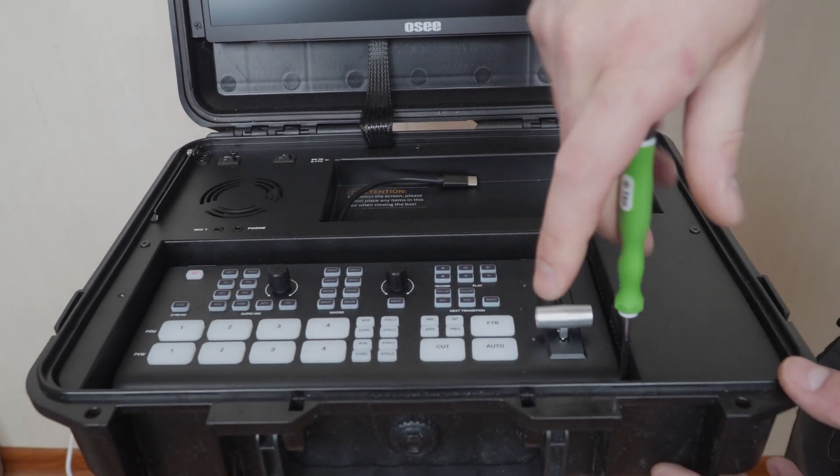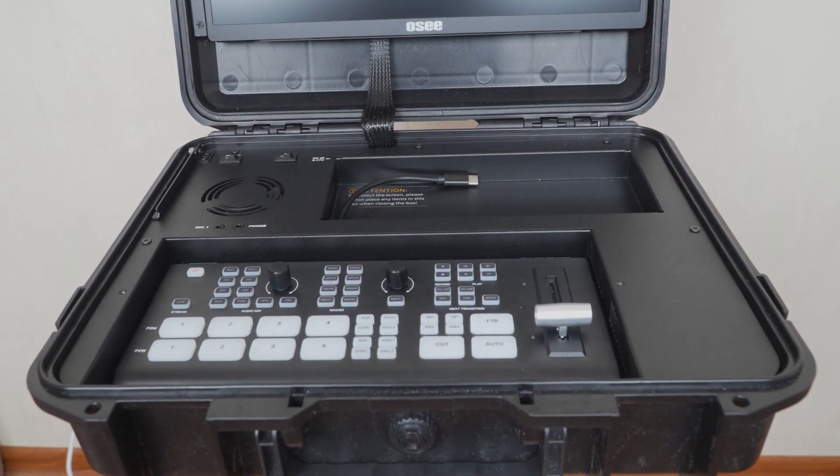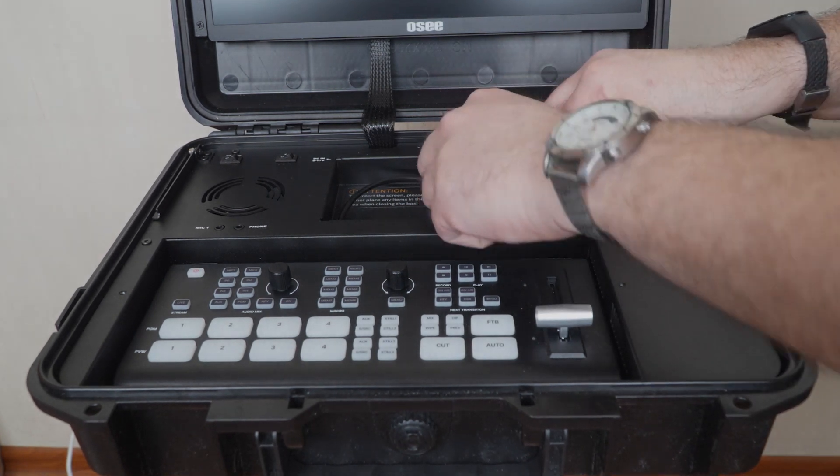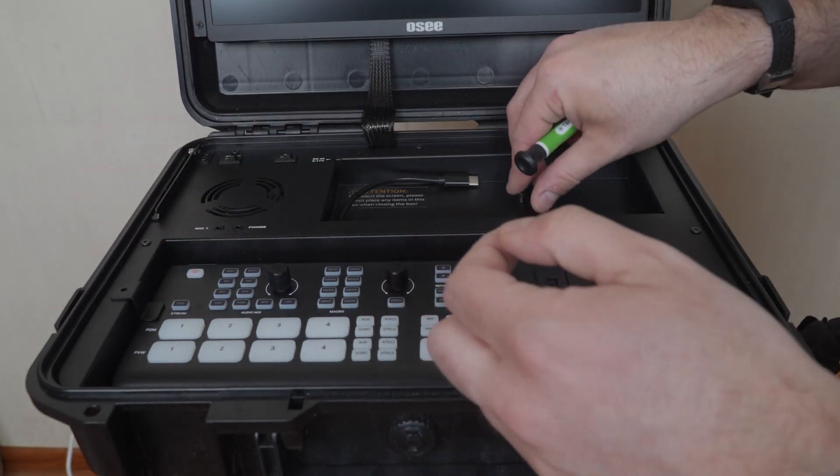The 8th perimeter screw goes in. And now all that's left are 2 tabs, with screws holding them in place, so that our deck wouldn't dangle inside and damage the display.